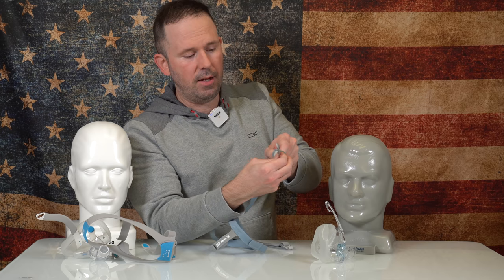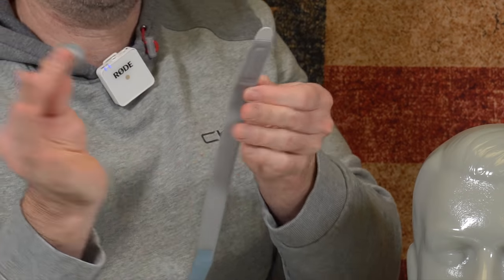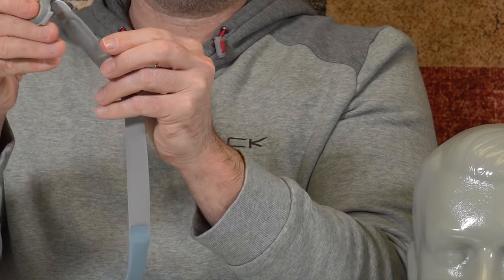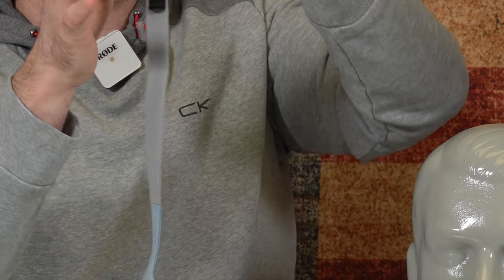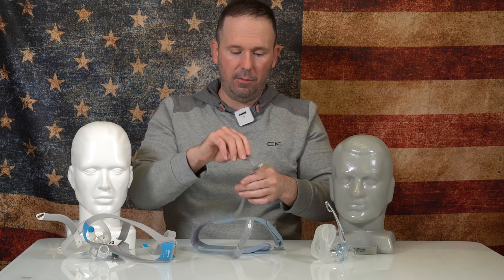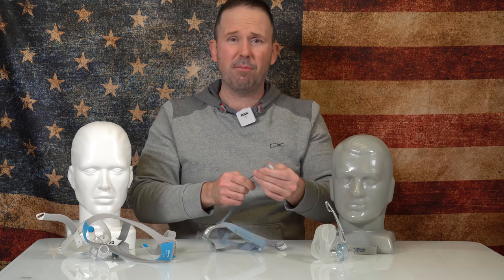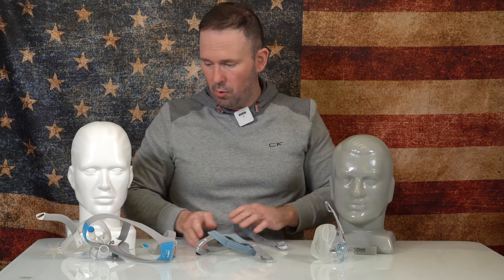When you do take these off, you press down and then the clips come off. But sliding them in is one-way — they slide in very easy. It's very innovative that they did that with the headgear, because I know how many clips and magnets from other brand masks we have sold throughout the years.